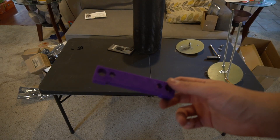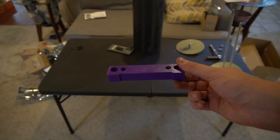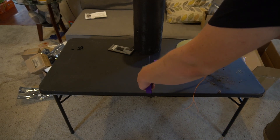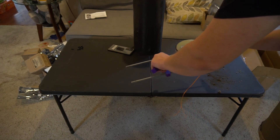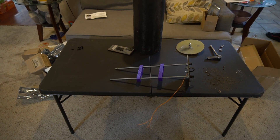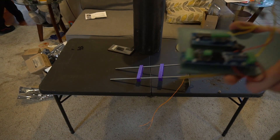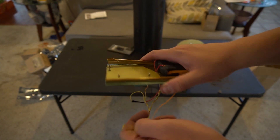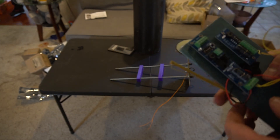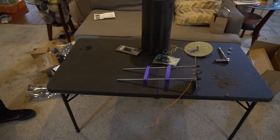The next step to getting this thing ready to fly is the electronics bay. I had my little brother design and 3D print some amazing sled adapters so I could use the sled from my 5-inch Wild Man Punisher and put it into the adapters to use as mounts for the 3/8-inch all-thread in the Iris. However, it seems that dumping the 5-inch Punisher with no main from 13,000 feet wasn't without consequence — my sled is destroyed, so we're going to take it from the top and build one out of plywood.